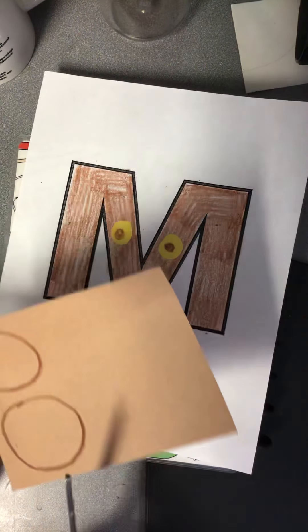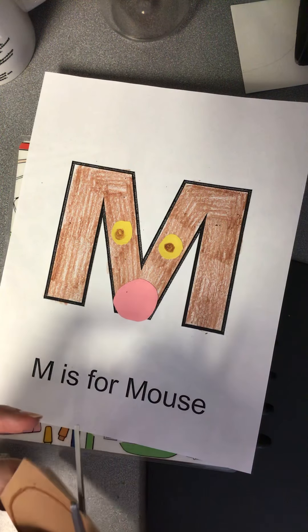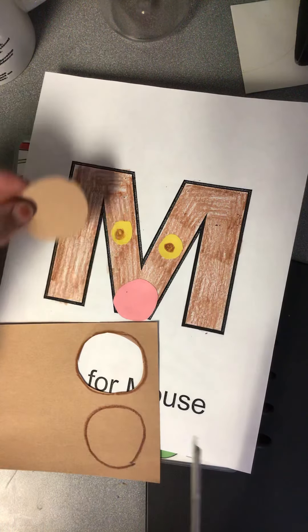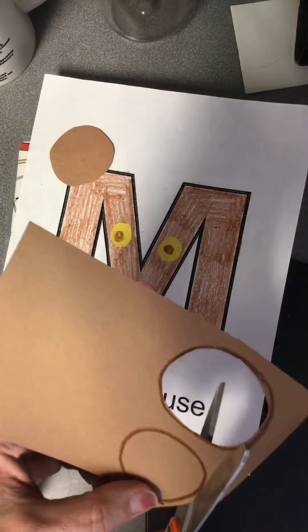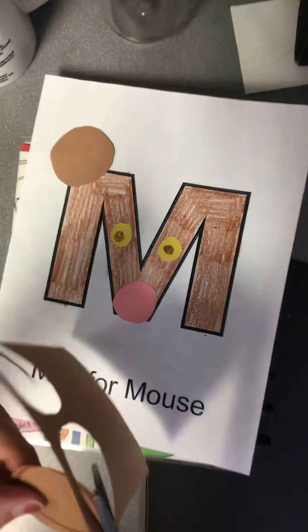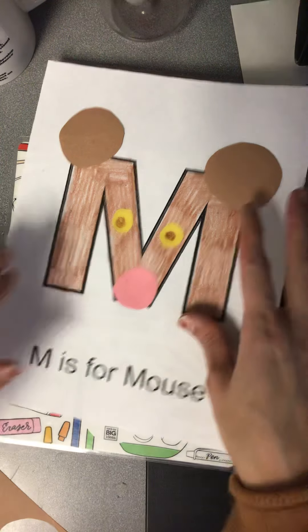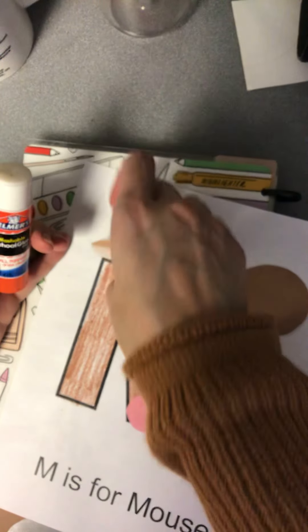Mine are not perfectly the same size, but that's okay — I'm just doing my best here. So do two ear shapes, whatever ear shape you want, whether you want them to be round or half circle is completely fine. I'm going to cut this one a little bigger so they're more the same size. Then I'm going to glue my ears to the top of my letter M so it looks like mouse ears.